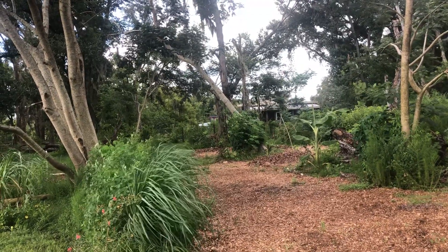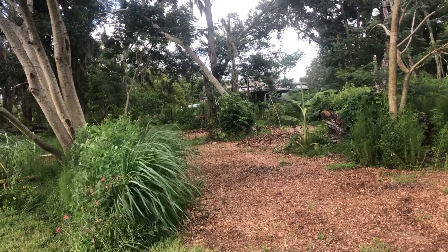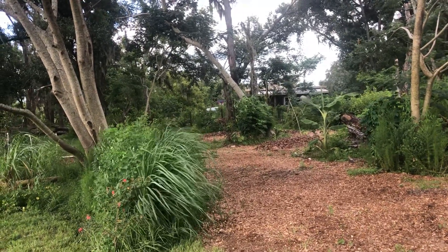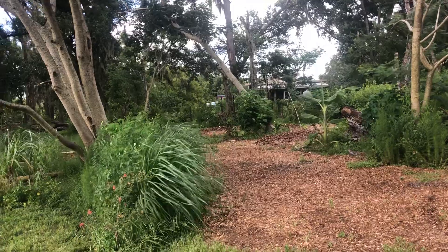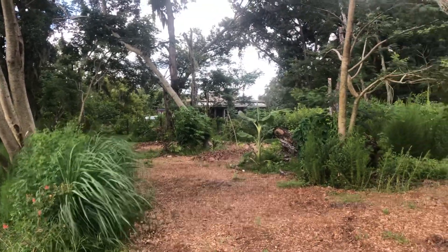I'm hoping the rain lets up a bit as the rainy season comes to an end, so maybe I'll get a chance to come out here and play more and this thing will start to take shape. I'll try to explain more about functions, layers, and zones as I go. I hope you enjoy the ride - thanks for watching.